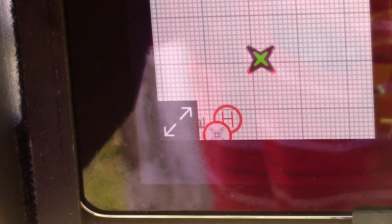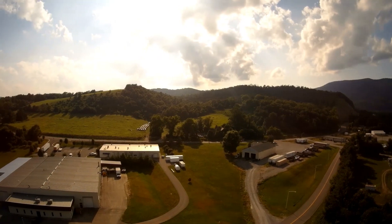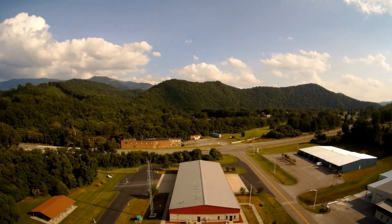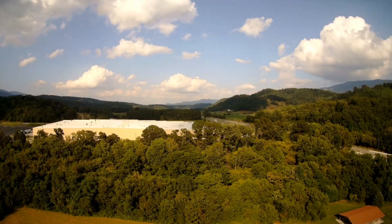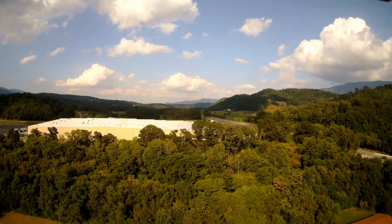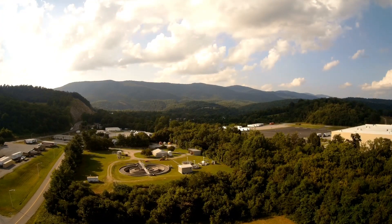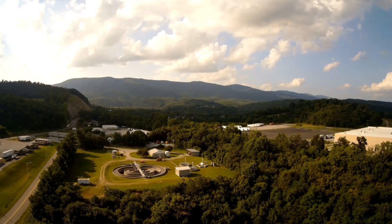It shows where the quad is but doesn't show you anything else — shows you where you took off. There's another little quad icon next to where you took off; I guess that's your controller — that's where you're standing. The main quad is black and yellow. The one with the red and green flashing is the actual quad; the other one is home. There's an H for where you took off and another circle — just an outline of a quad — which I think is the controller. H is home, of course.